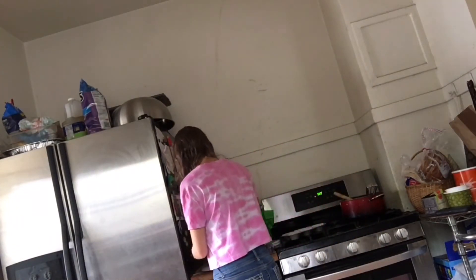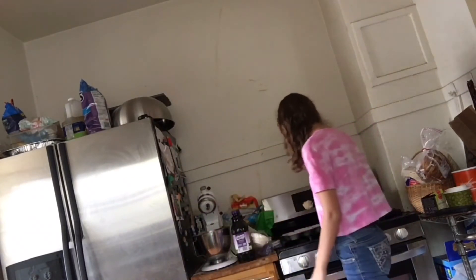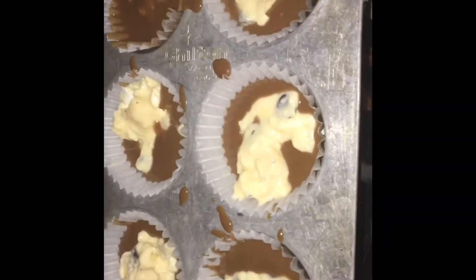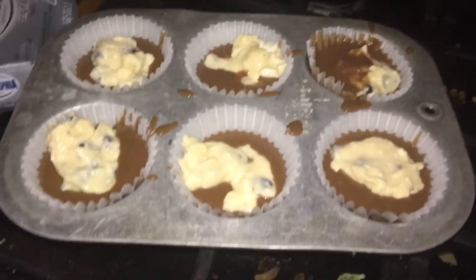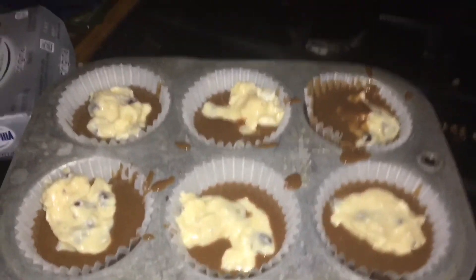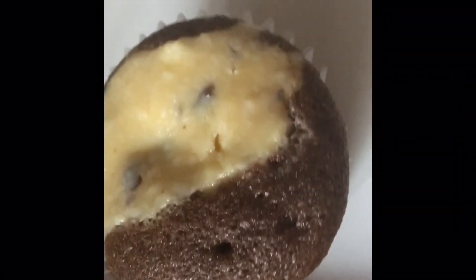Then you take a spoonful of your cream cheese mixture and stick it on top. This is what they look like — I put too much in that first one so I tried to take some out. One-third is the smaller part. They're not the prettiest cupcakes, but they taste the best. We're going to put them in the oven for 25 to 30 minutes, and this recipe makes about 24 cupcakes. And this is what my cupcakes look like straight out of the oven.